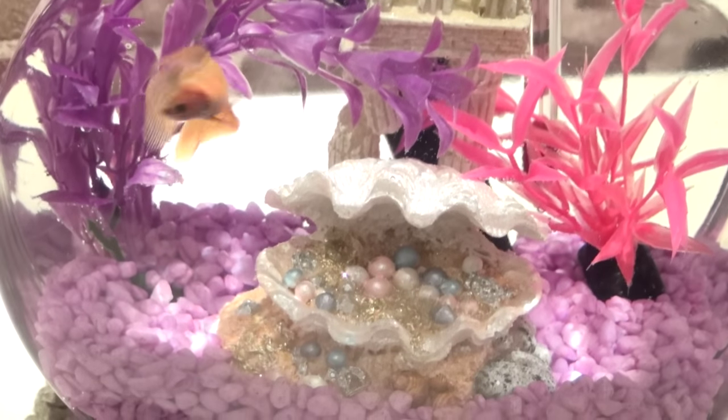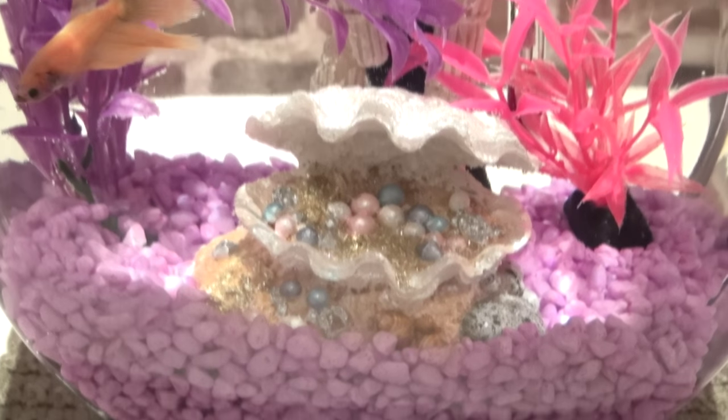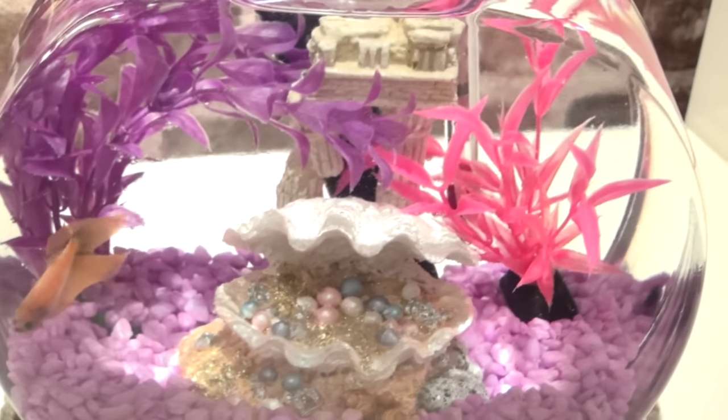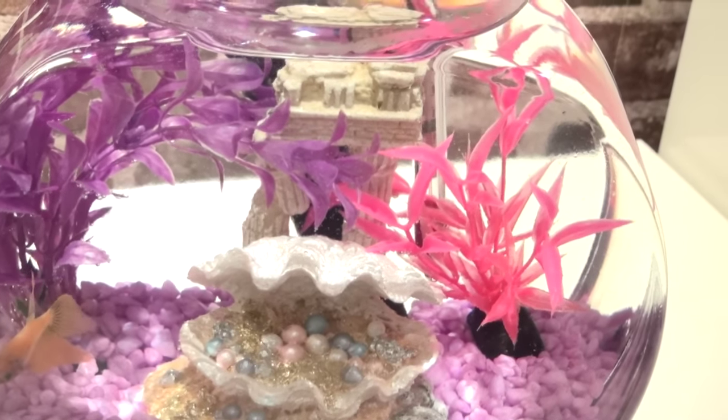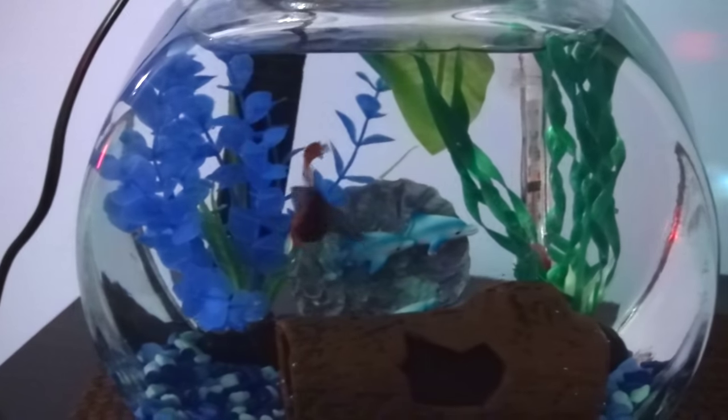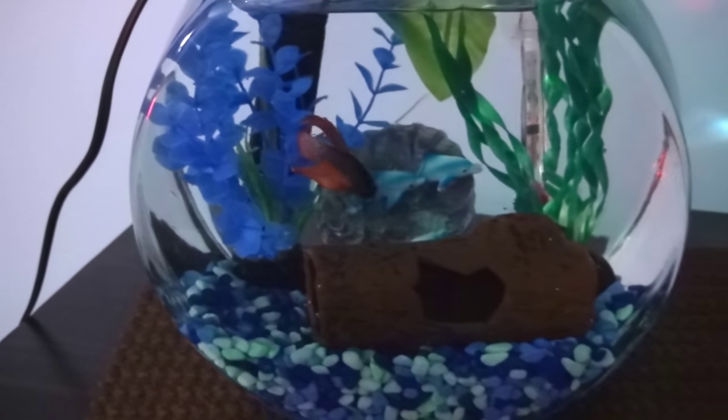Here is her final product — it's very pink and purple, just overall very girly with the matching purple stones and her new plant. I've also got some pillars in the background. And then his bowl is going for a deep blue ocean theme, so I've got the sunken log, the dolphins, and two different blue plants. That is what he gets.